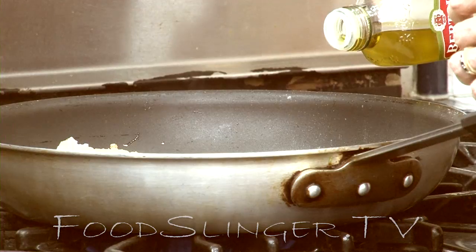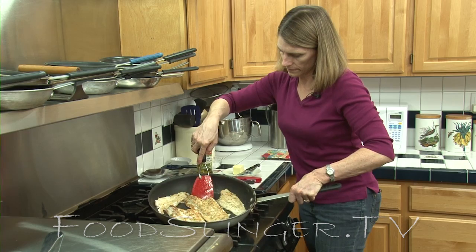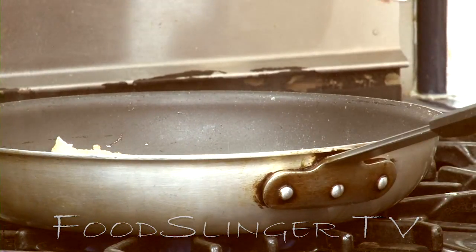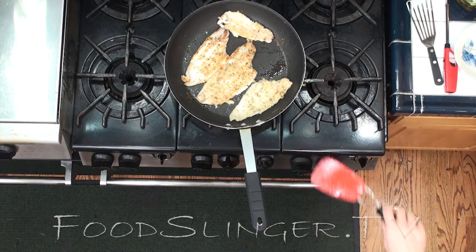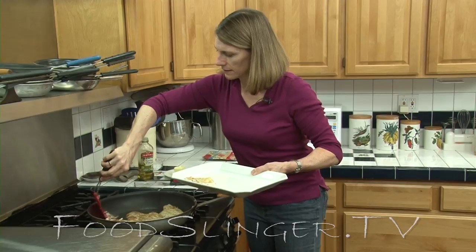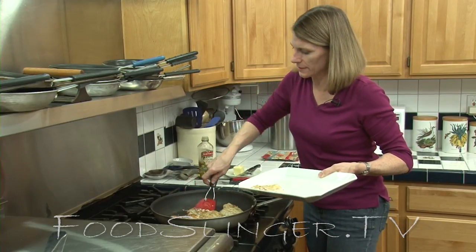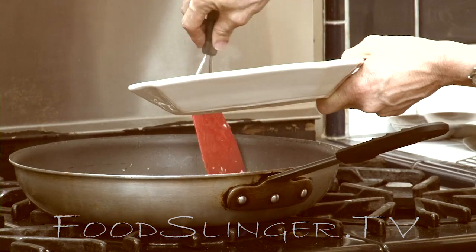A little bit more olive oil. I'm going to take this little guy off — he's really done. If the cook needs a snack, you can always take the first one that comes off. Oh, the best part — it's all crusty and delicious.